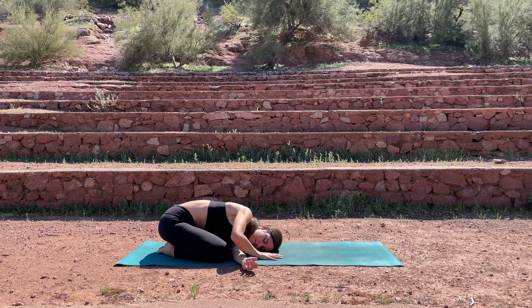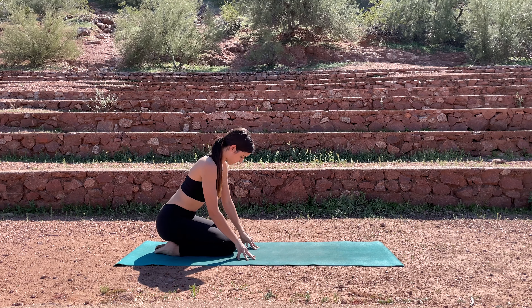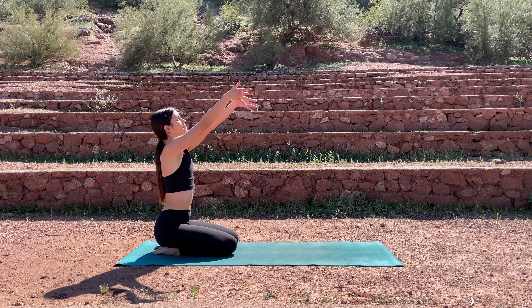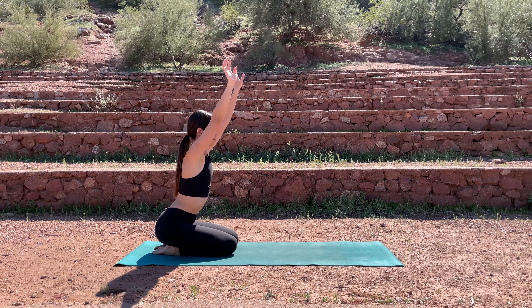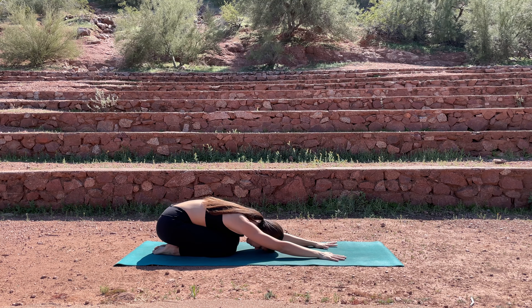Allowing your hips to sink closer to your heels. Let's take one more breath here, and then gently pushing yourself back up. Bring your knees together. Inhale, reach the arms up. Exhale, bring your hands down to your mat, taking a quick child's pose, feeling yourself grounded and connected to your mat and to the earth beneath you.